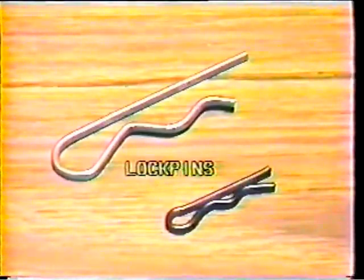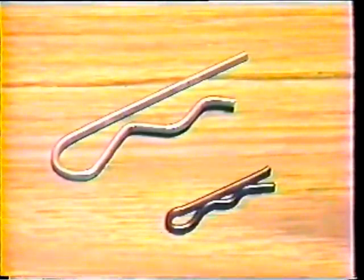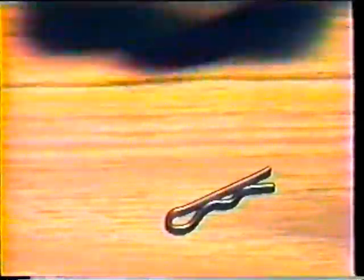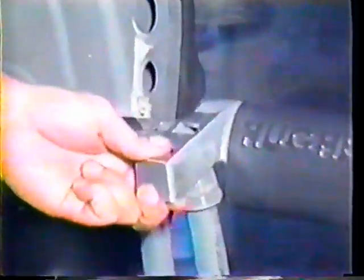Lock pins are spring steel pins with a straight side and a rippled side. The rippled side with its spring action holds the pin in place. Install the straight side of the pin through a hole in a peg or clevis. Once it is snapped into place, the pin acts as a barrier, preventing an item from accidentally sliding off the pin or clevis. The lock pin should never be used in place of a cotter pin or in any situation where stress is applied to it.